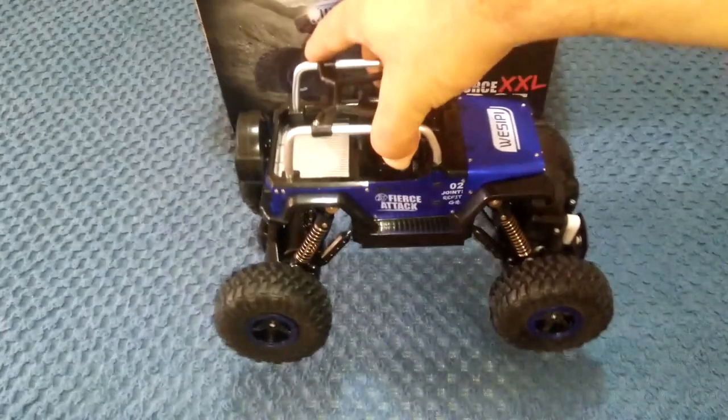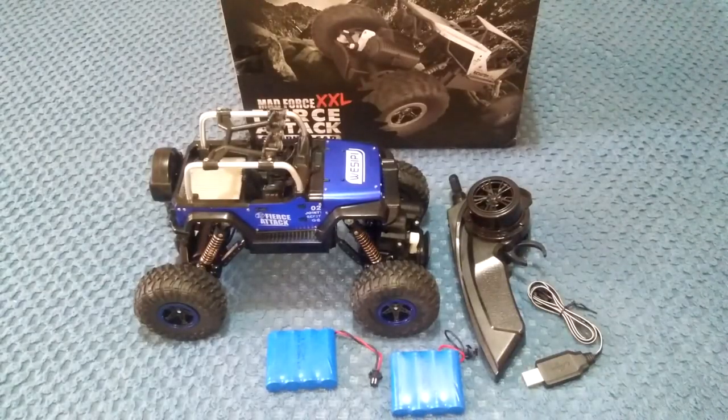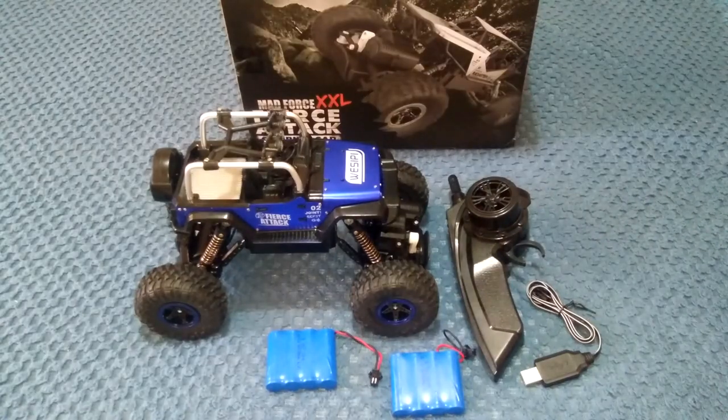The proportional throttle is a good thing for a crawler because it's rather difficult to crawl over rock walls and objects when you've got no proportionality — especially on the throttle — where it's either full power or no power at all. So that's everything you get in the package of the Apsung RC Jeep Crawler 1/18 scale. I'll meet you out at the testing ground to see how it goes on the off-road terrain.